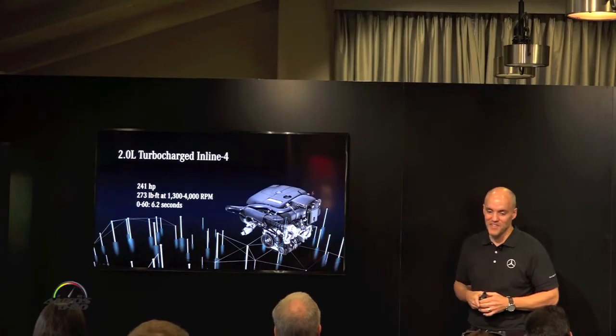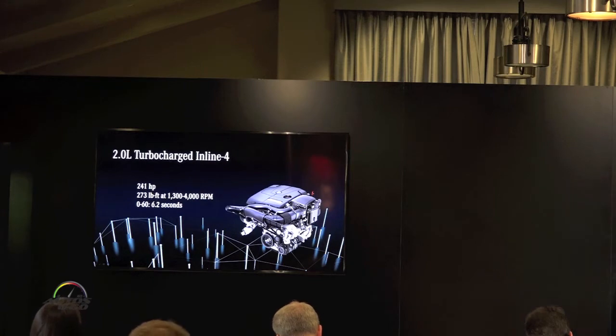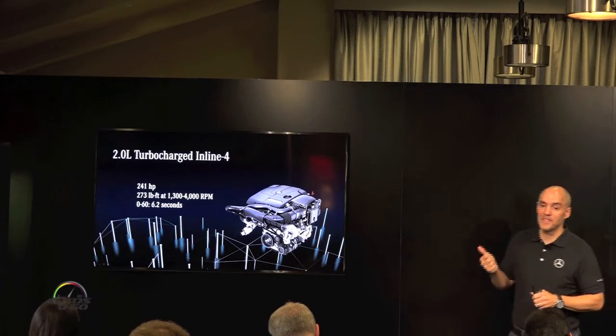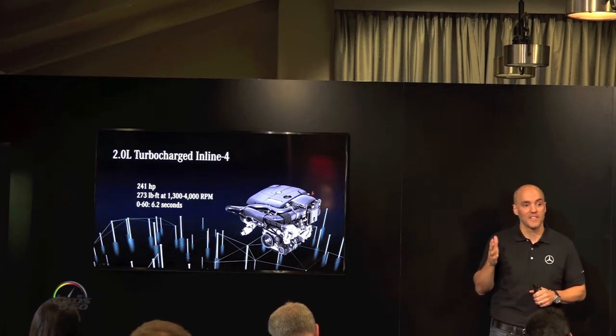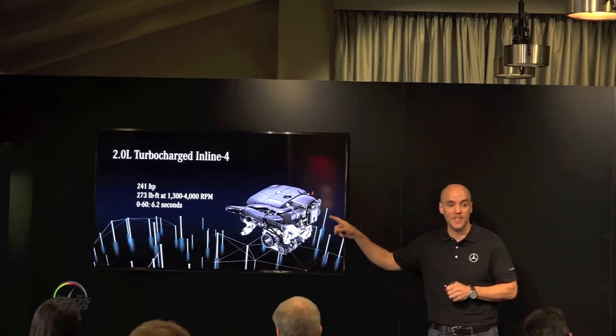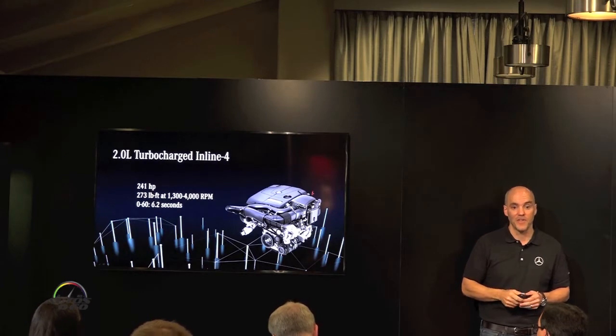So the car you'll be driving is the E300. This is a 2-liter turbocharged direct injection engine, 241 horsepower, 273 pound-feet of torque. Versus the outgoing car, the E35 6-cylinder, it actually beats it in the 0-60 and also has the same torque — 273 pound-feet — but it comes on fully at 1,300 RPMs as opposed to 3,500 RPM of the outgoing car.